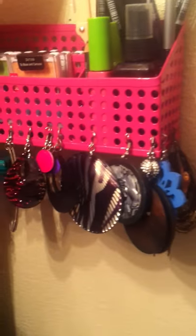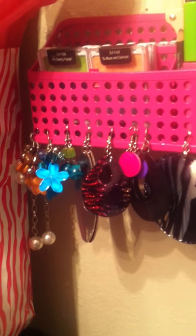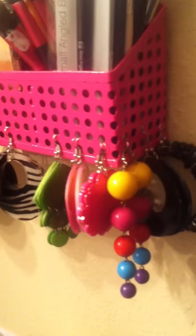Then I have more earrings here. I don't remember where I got half of these earrings from — these are like my older earrings that I've had for a very long time.